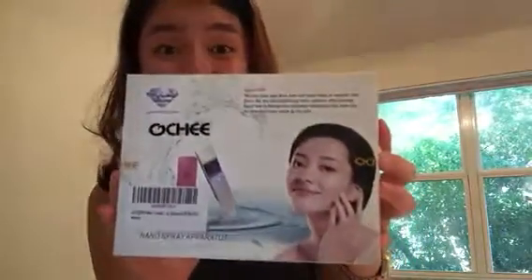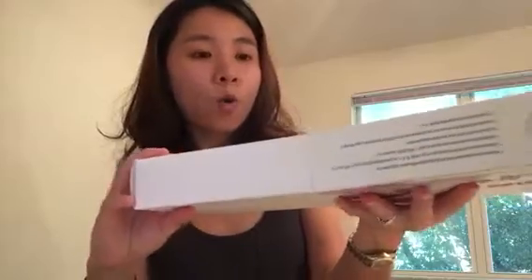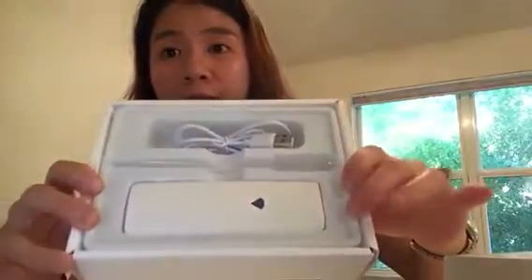Hey everyone, it's Tess. Today we are reviewing this Ochi mini facial spray device. This is the packaging — let's take a look inside. This is what ladies usually use to put liquid in here, like essential water or a mist water, moisturizing content to help your skin stay hydrated and moisturized throughout the day.